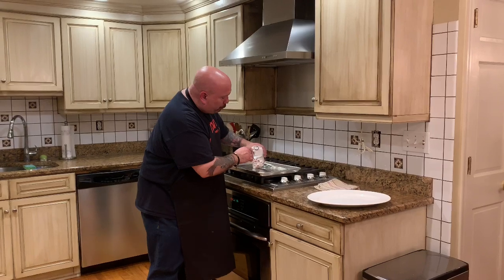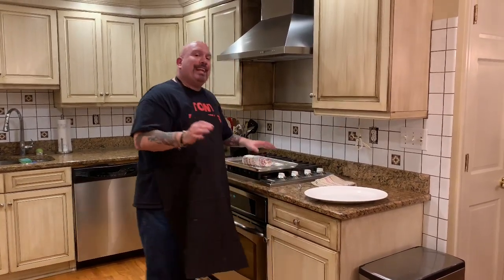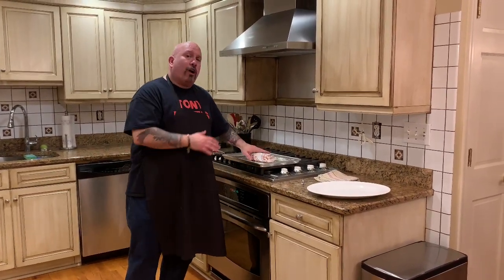Once it's reached temperature, remove the thermometer and let it sit for about three minutes if you like the roll crispy. If you like a softer roll, you may want to let it sit for about five to five and a half minutes, and what it'll do is steam inside that paper and make the roll a lot softer.